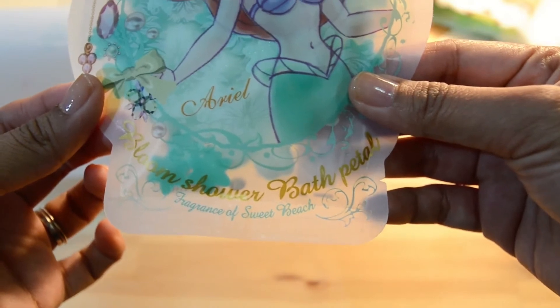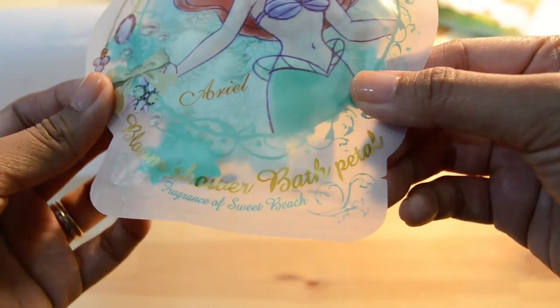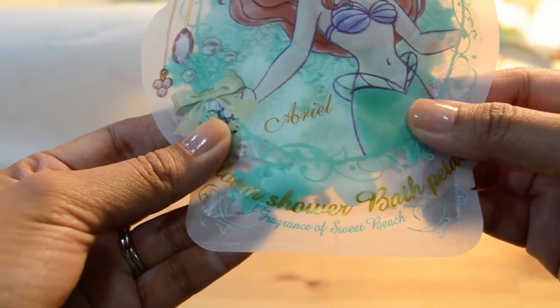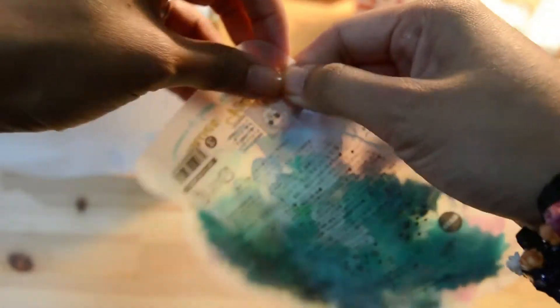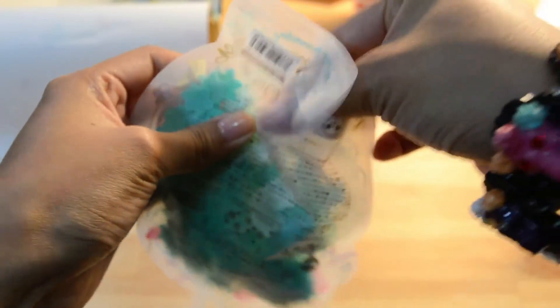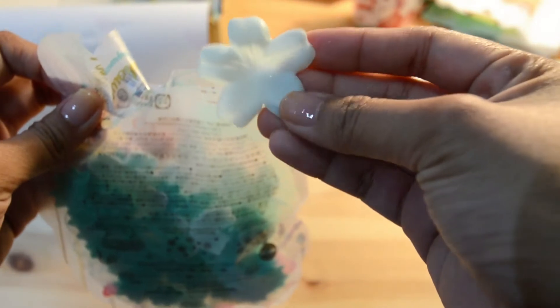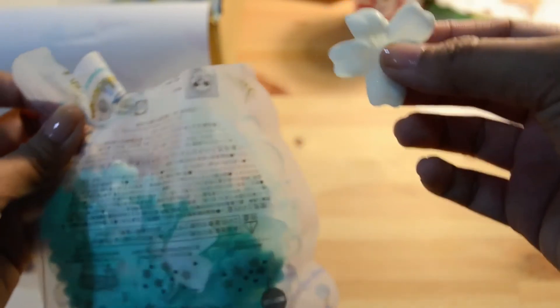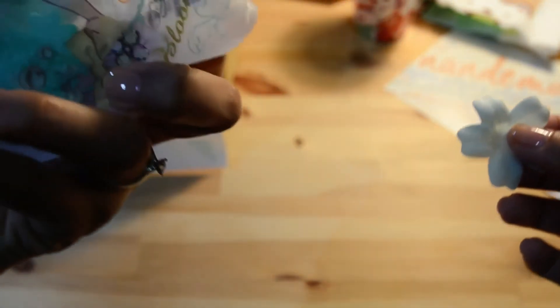Bloom shower bath petal — fragrance of sweet beech. I'm going to open it so I can tell you guys what it smells like. Oh, that's so cute, it's glittery! I don't really know what it smells like — it doesn't really remind me of sweet beech — but it smells nice, just take my word for it.